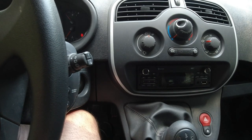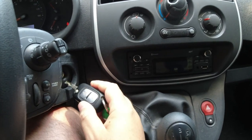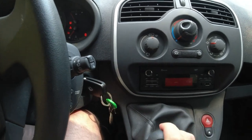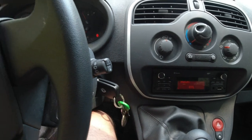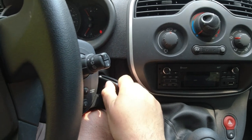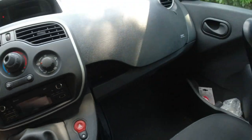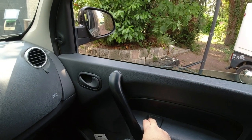Unlike the Grand Scenic, this comes with a flick knife key. Come to think of it, I don't actually drive the Scenic or move it very much. Shut up radio. I'll open the windows wide because it's extremely hot in here.